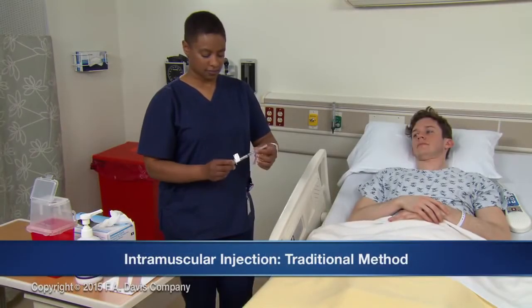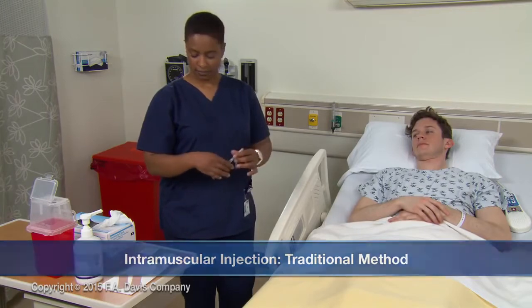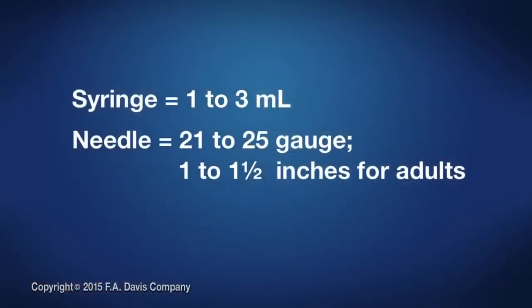When administering traditional intramuscular injections, follow these steps. Select the appropriate syringe and needle. This is commonly a 1 to 3 milliliter syringe with a 21 to 25 gauge needle, 1 and 1 half inch for adults. Length varies from 1 to 3 inches according to site and patient.